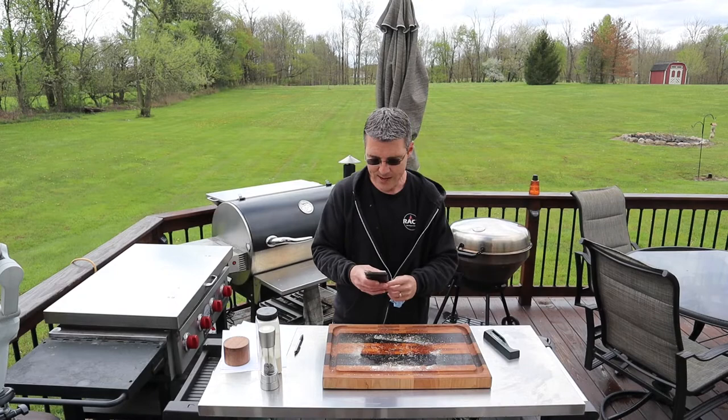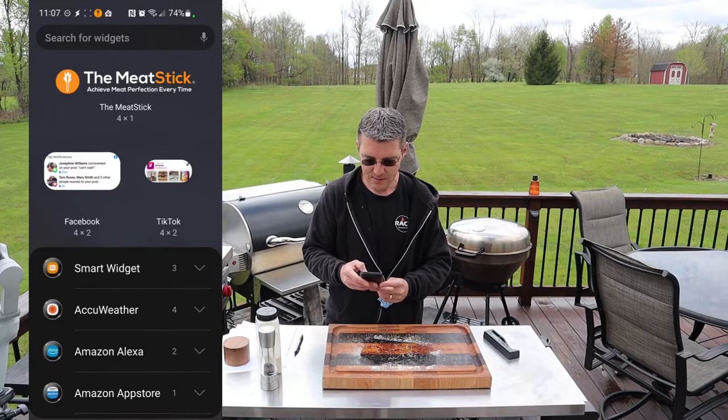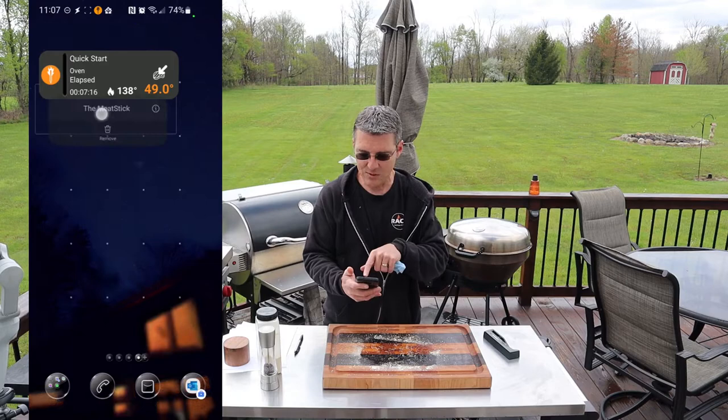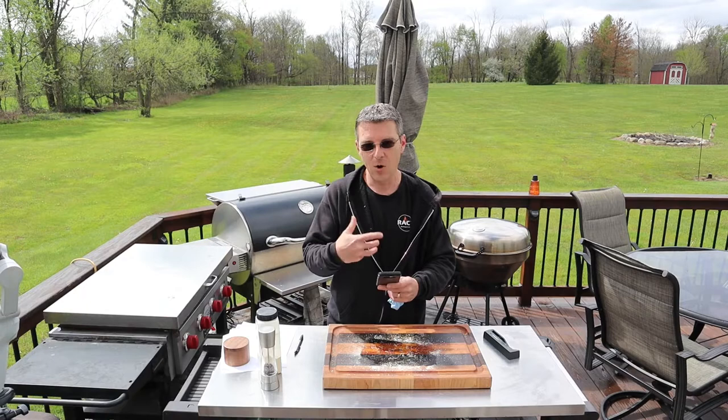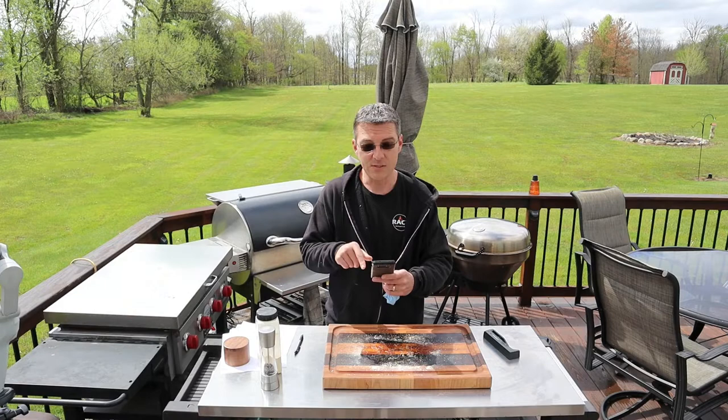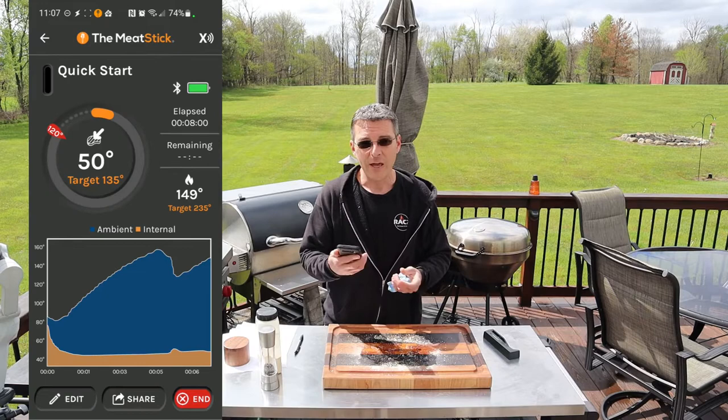One of the other things I wanted to show you on the app — at least on Android — there's a home screen widget. If you go to widgets and hit Meat Stick, you've got a nice quick-glance widget on your screen that shows elapsed time, internal, and ambient temperature. The only thing I don't like about the widget — not a big deal — is that tapping on it does not take you to the app. Nowhere on the widget will it actually open up the main app. You also see a notification in your notification shade; tapping that will bring you back to the app.